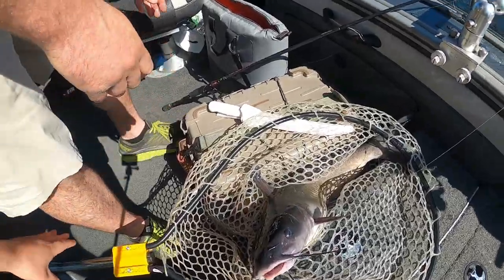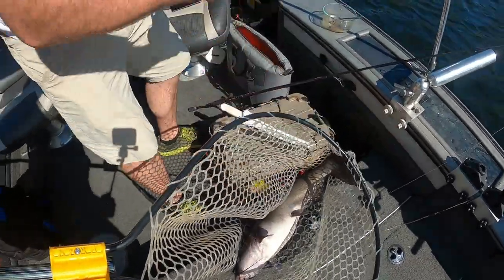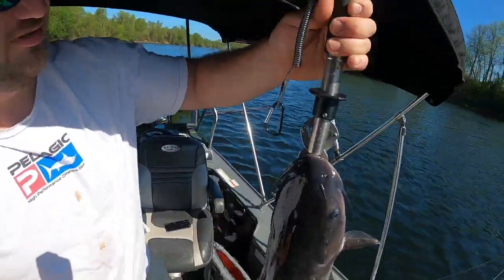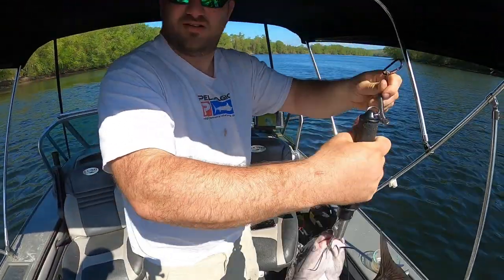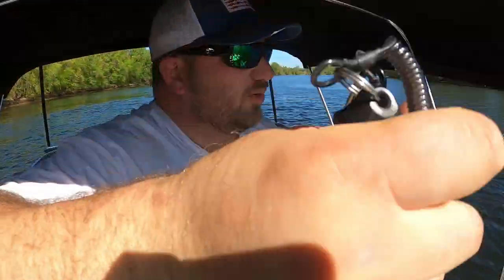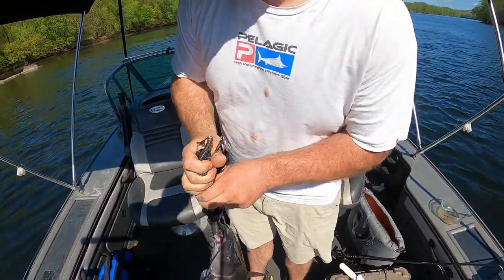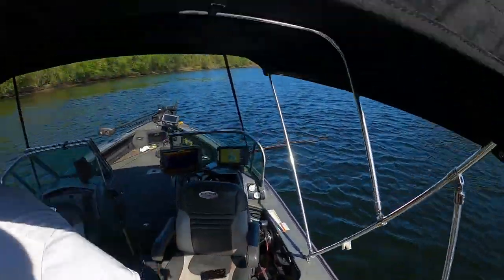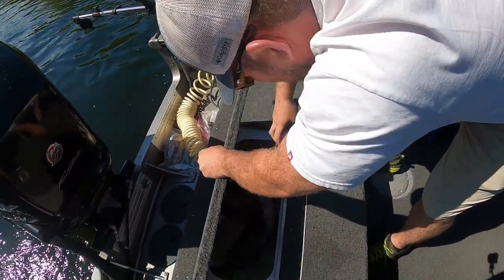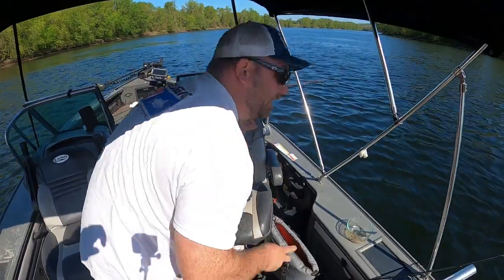Right in the front of my bag — what were we looking for, a scale? Front pocket there, should be the Bogagrip. The moment of truth. He felt heavier than a gallon of milk. Oh yeah — eight pounds, eight and a quarter — right in the belly. Eight and a quarter, not bad. We'll measure him. I said 24 inches — yep, 24. He's eight pounds, and yeah — that's a patch, that's definitely a patch.